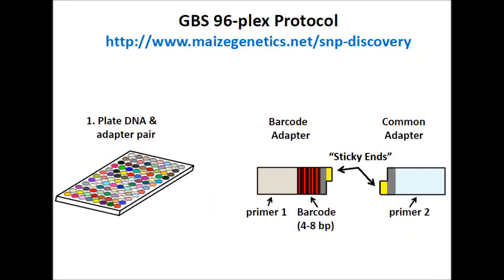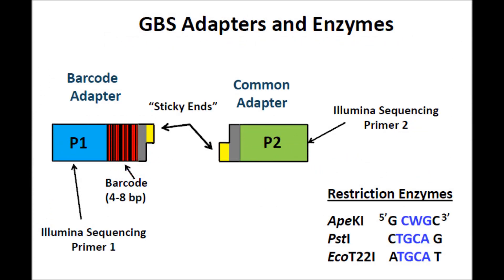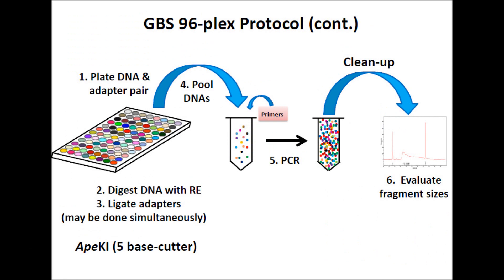In the GBS protocol, the first step is to plate the DNA and the adapter pair. Two different types of adapters are used. The barcode adapter terminates with a 4-8 base pair barcode on the 3-end of its top strand and a 3-base pair overhang on the 5-end of its bottom strand, complementary to the sticky end generated by the restriction enzyme. The second or common adapter has only an ApeKI-compatible sticky end. DNA samples, barcode and common adapters are plated and dried.